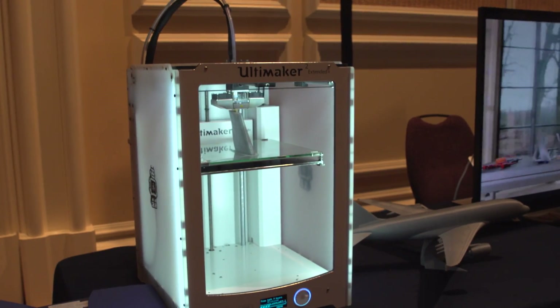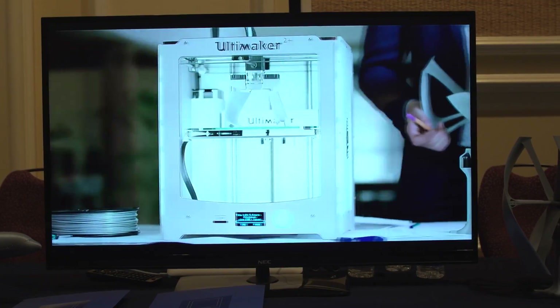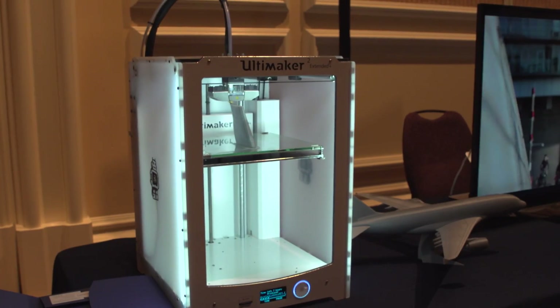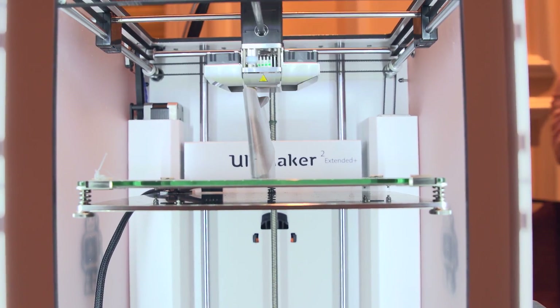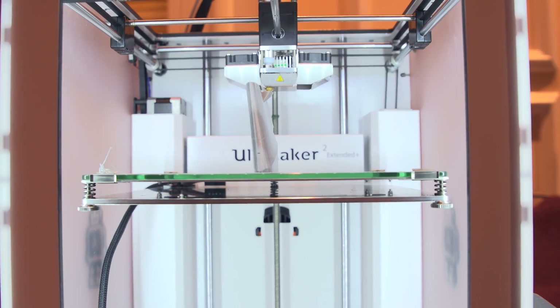Now, are you sad because you have an Ultimaker 2 or Ultimaker 2 Extended, and you want the plus features, but you don't want to buy a new one because they're super expensive? That's okay. No launch date yet, but they will be releasing Ultimaker 2 Plus kits so you can upgrade your current machine. It's not going to be the easiest thing to do, but you might be able to take it to a service center if you're worried about your abilities.